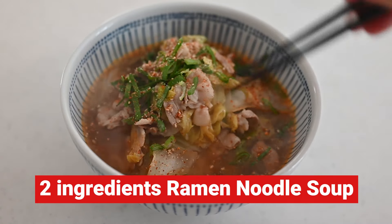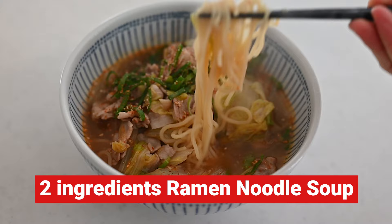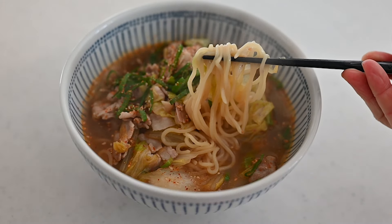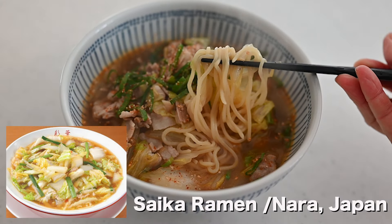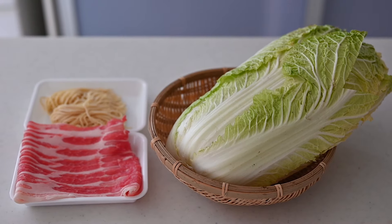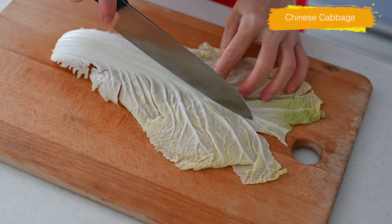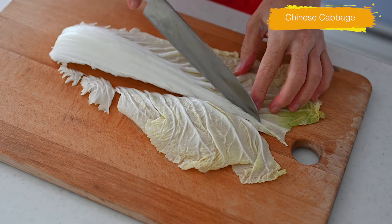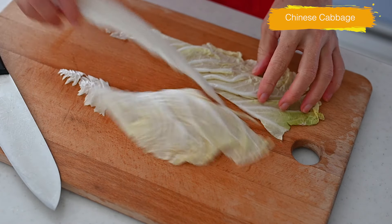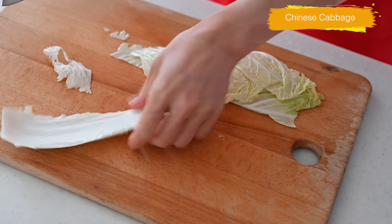Today I'm going to be making two-ingredient ramen noodle soup. This is the ramen noodle soup which is very popular in Nara, Japan, where I live. Simply made with plenty of Chinese cabbage and pork belly, it's loved by local people. The soup is a little hot but tasty. Unlike the usual Japanese seasonings, it's just the right amount of spiciness to eat once in a while. Let's get started.